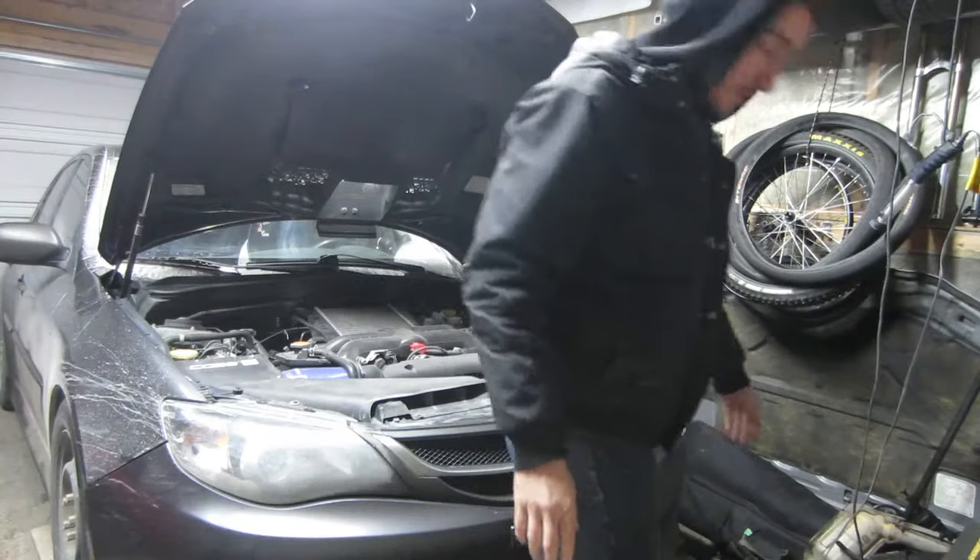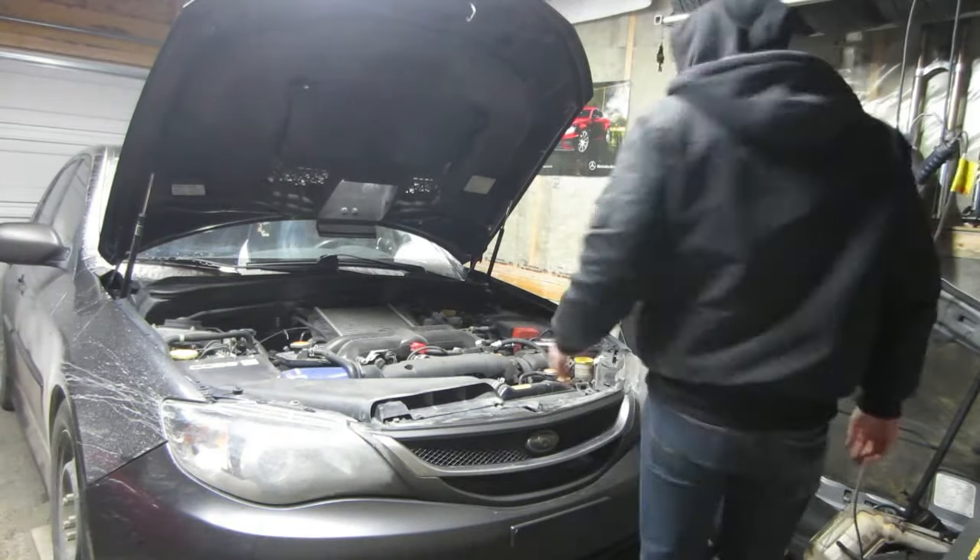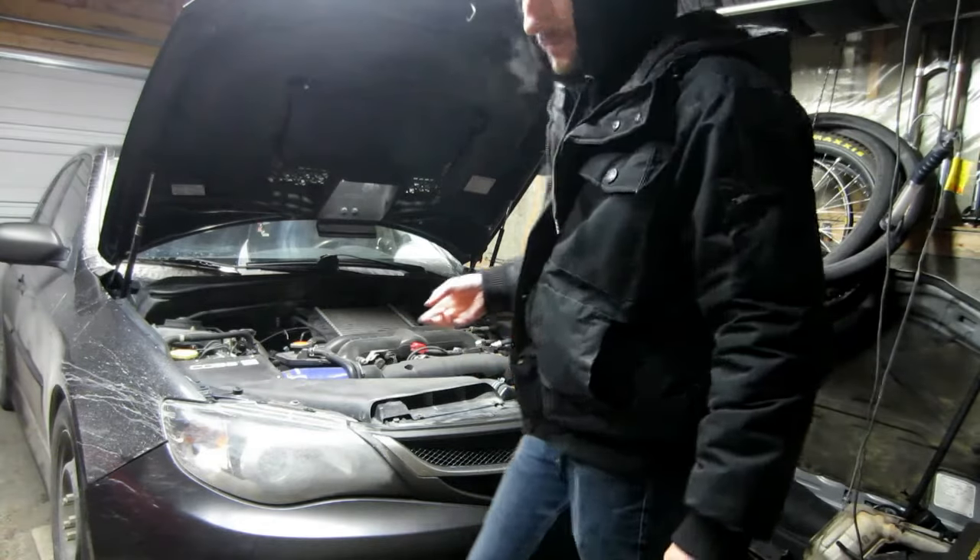Step one, get the heater going because it's cold. Step two — which is really step one — let's get the car jacked up.